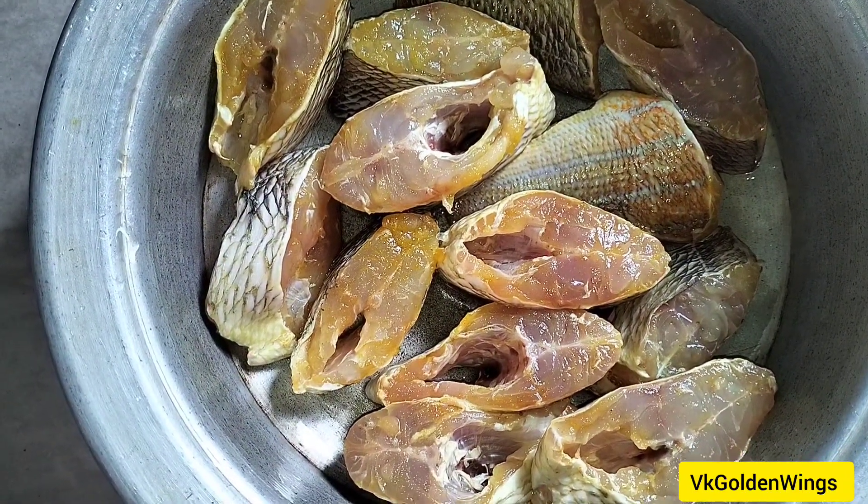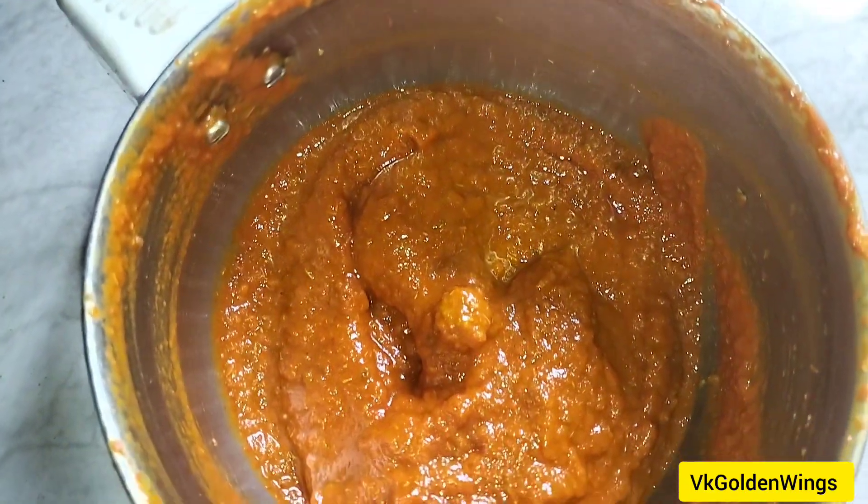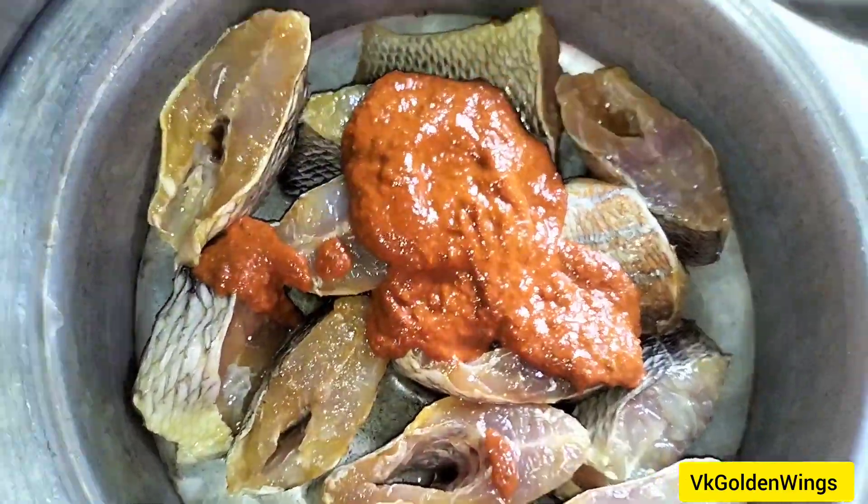Try to fry the chicken with the sauce. Add the meat and cook until the meat is ready. The whole plate is aged well.